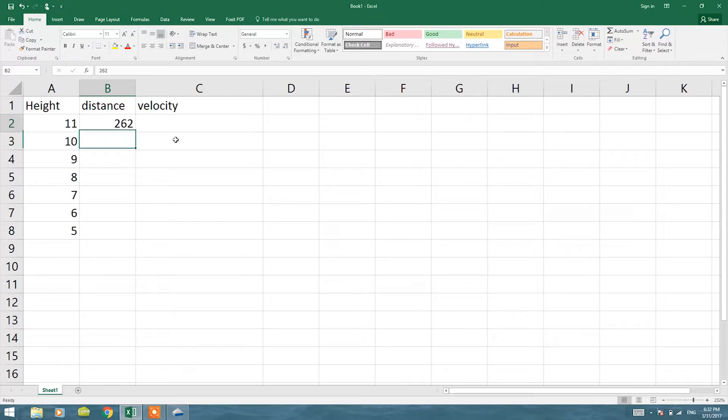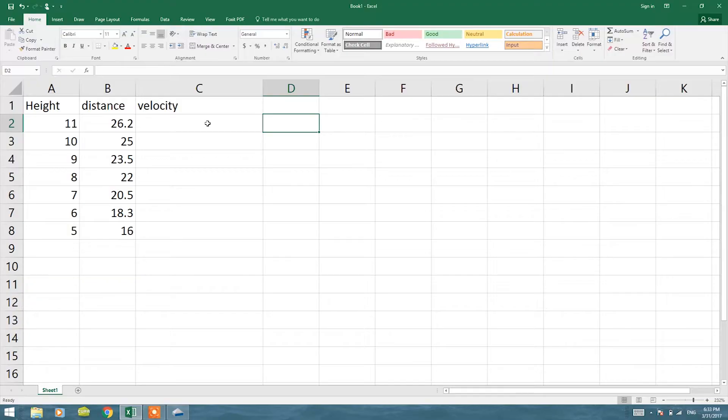The corresponding measured distances were 26.2, 26.2, 25, 23.5, 22.25, 18.3, and 16 centimeters. To calculate velocity, I need to find the time of travel. Using h = ½gt² with h = 0.33 meters: multiply by 2 to get 0.6, divide by g = 9.81 to get t² = 0.06/9.81, then take the square root of both sides.